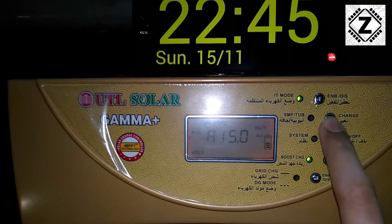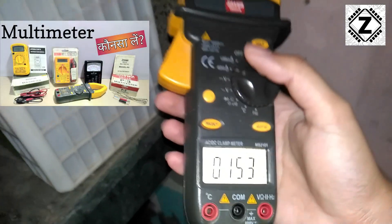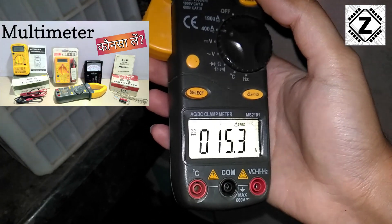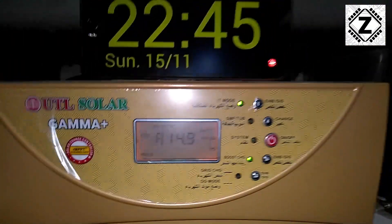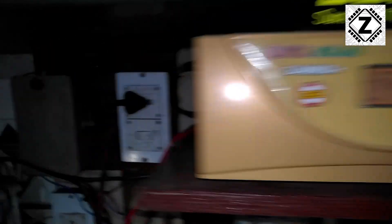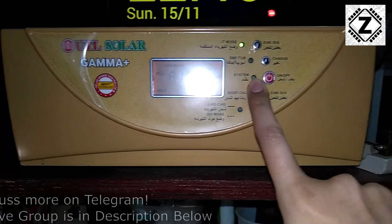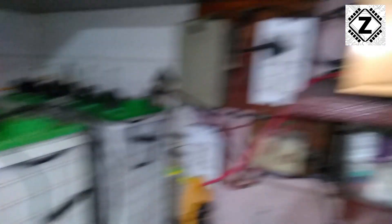Going to the battery menu confirms 15 amperes are being provided to the battery for charging. Let's also confirm using our digital clamp meter. As you can see, the clamp meter is detecting 15 amperes being provided to our battery bank from this solar inverter. So what we can conclude is that even in power off mode, solar PCUs are capable of charging your battery bank — from solar energy or from the mains — even when the inverting circuitry that converts DC to AC is turned off. That will help you maintain your batteries.